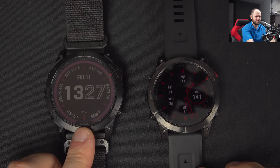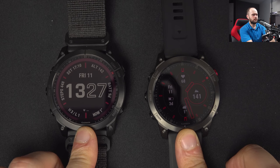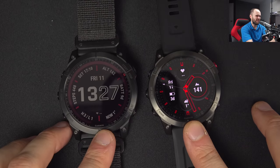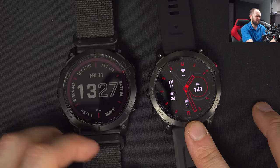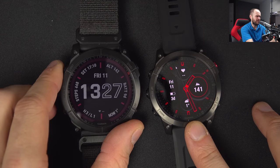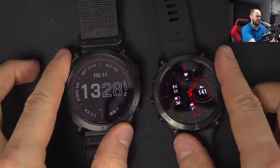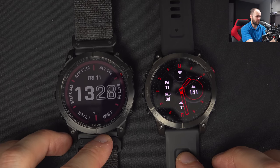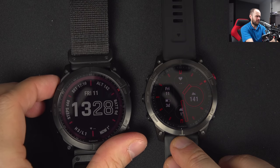Comparing the two latest watches, you might think the 7X looks a bit clearer than the Epix 2 - but not anymore when you turn on the backlight. With the Fenix 7X at full brightness versus the Epix 2 at full brightness, the Epix 2 just looks so much better. It's so much clearer, the blacks are black, and that's the way it is.